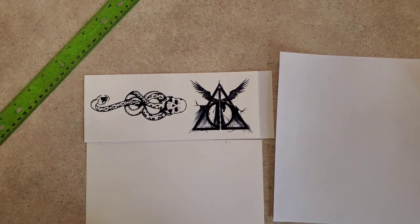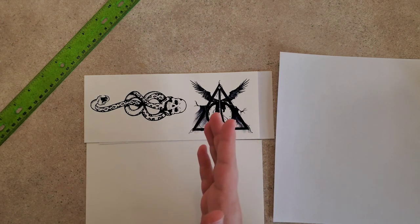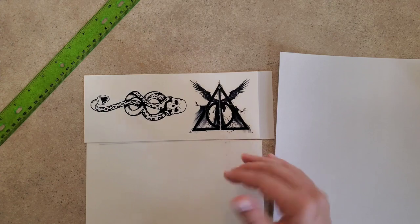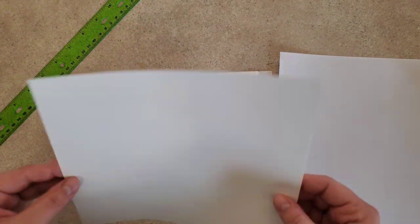A couple of things for printing: first, make sure you mirror your image before you print. Secondly, it's most cost effective to fill your whole sheet with designs you're going to use. However, I just decided to do this right now and didn't have other designs, so I used just the top portion and cut it so I can still send it through my printer.